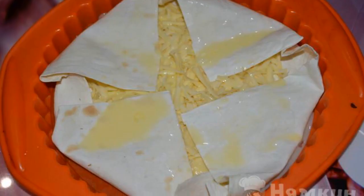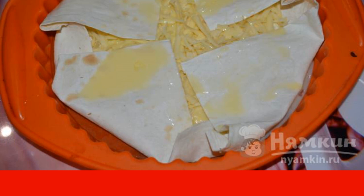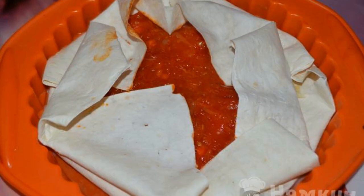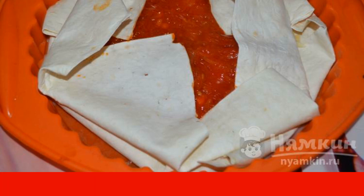Take a silicone mold. Put a sheet of pita bread on it and sprinkle grated cheese on top. Wrap the edges of the pita bread inside and pour a little of the finished mixture. Put the second sheet of lavash on top, add the tomato filling on it, and wrap its edges inside as well.